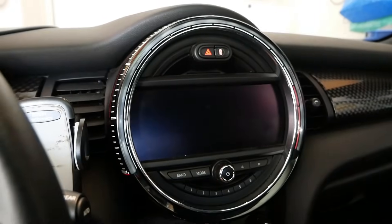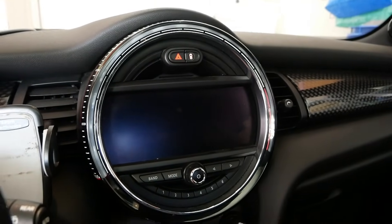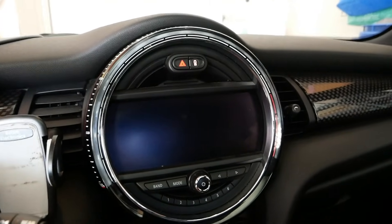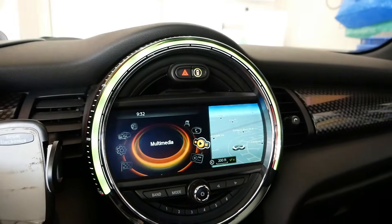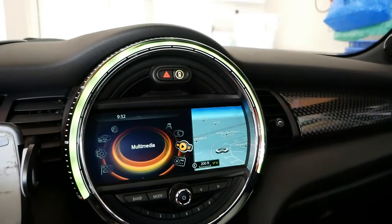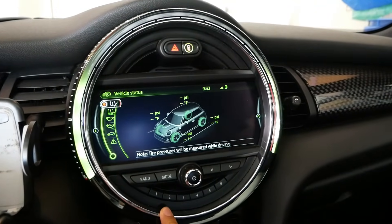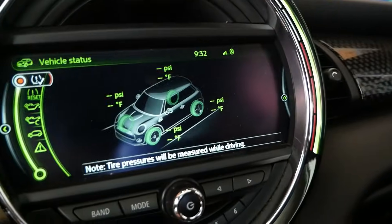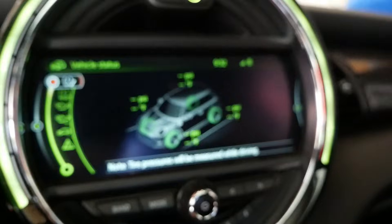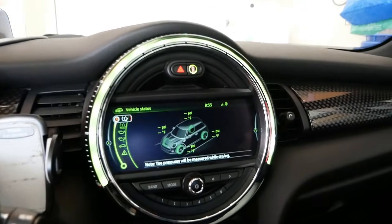Now let me show you the end results. Let's check if the warnings are still there — so let's start up the car. As you can see, it jumps right into the main menu, so the warning is gone. And going to the tire pressure display — you can now see both the pressure and the temperature. That's exactly what we wanted.